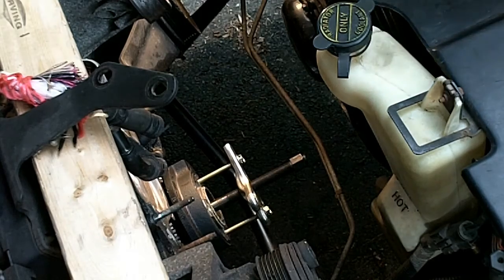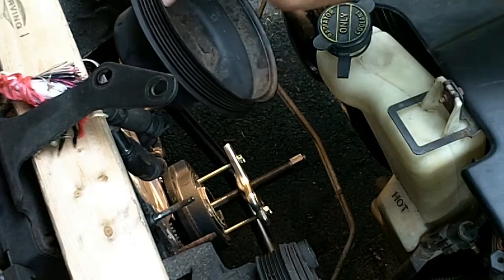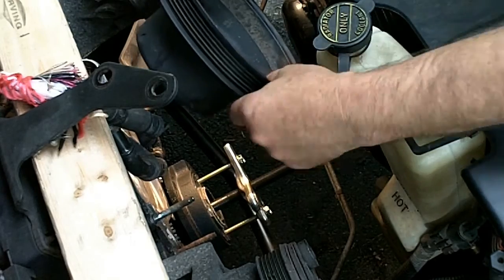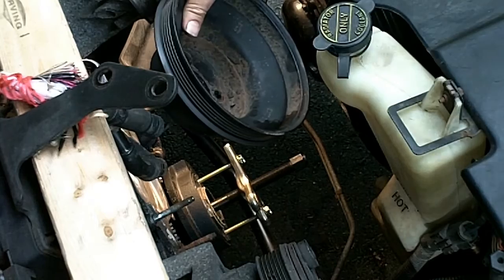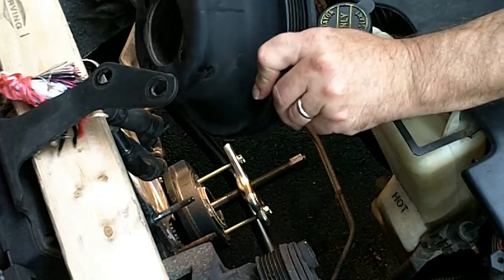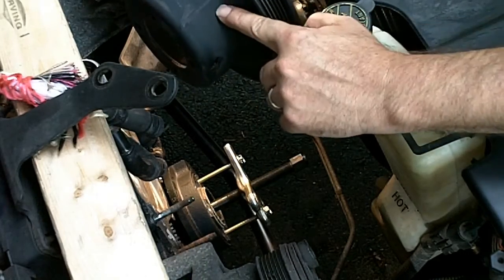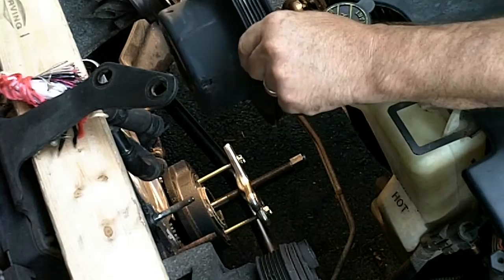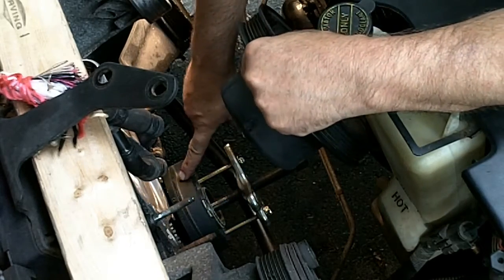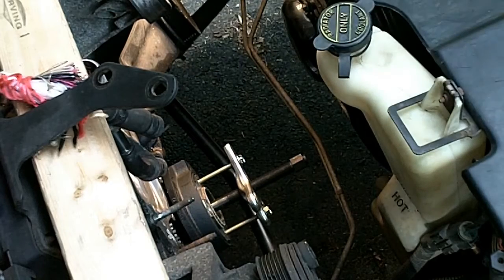What I did next after breaking loose that bolt is I removed the four 13mm bolts to take off this pulley. Now before I did that, I used a marker to mark here and also on the damper, so that I can put it back in the exact same place.